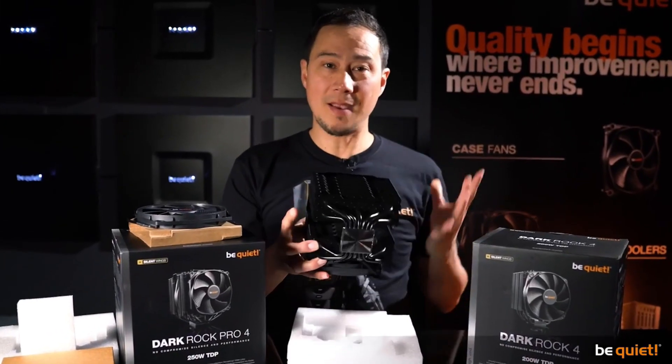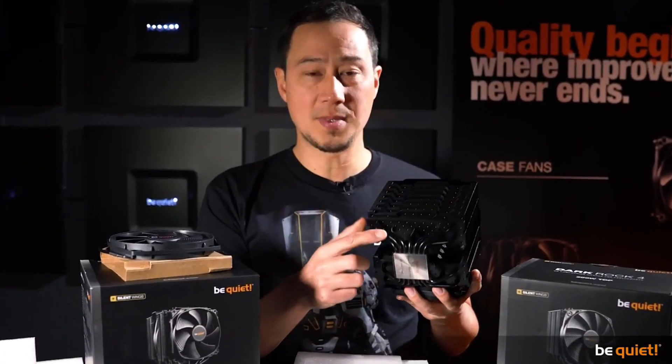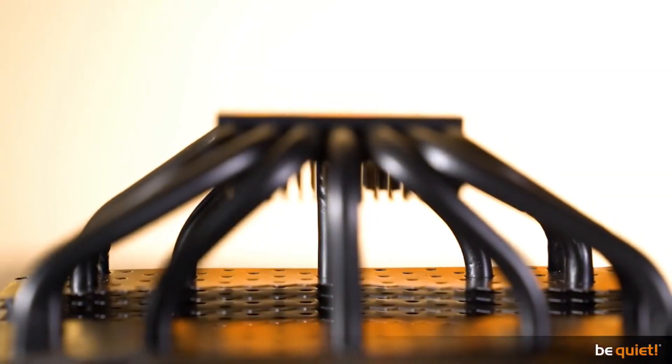The heat pipes, playing a very important role in cooling performance, have been reworked and are of even bigger quality now than before.